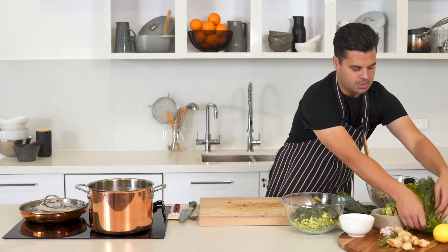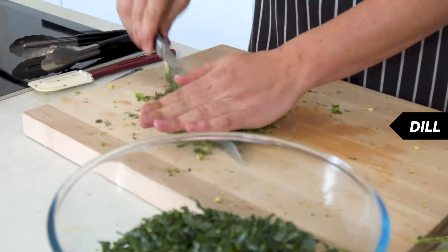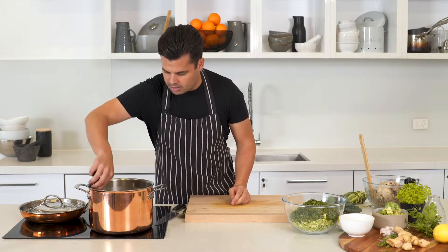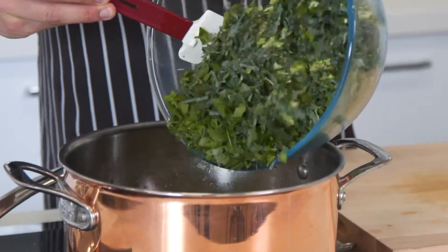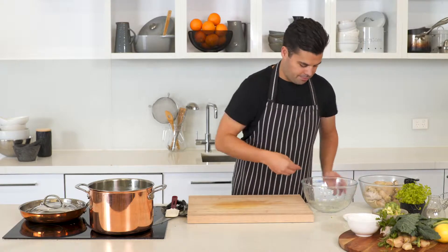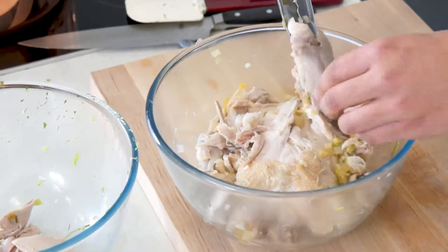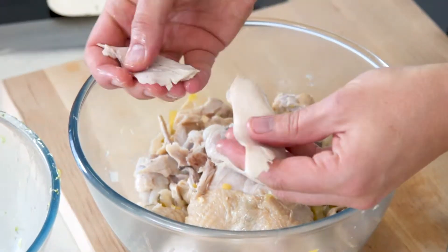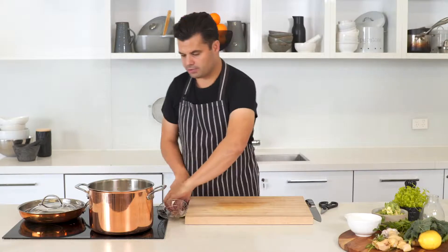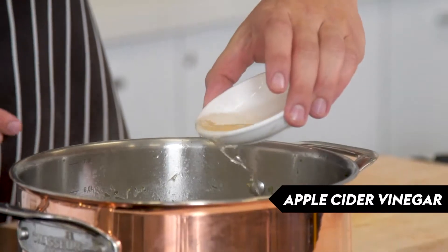Lastly, grab some herbs — the parsley leaves we set aside earlier and some dill — and give them a chop. Pick out the big lemon slices from the soup, then add all the greens and the quinoa, which will actually thicken the soup a bit. While that cooks down for a few minutes, shred the chicken — get rid of the bones and skin, pull the meat apart. Add the shredded chicken back into the soup and stir it through. Once the quinoa is just slightly bloomed, you're nearly done.